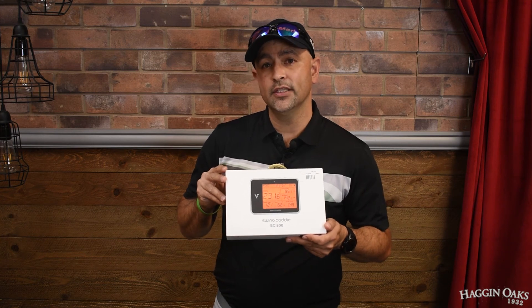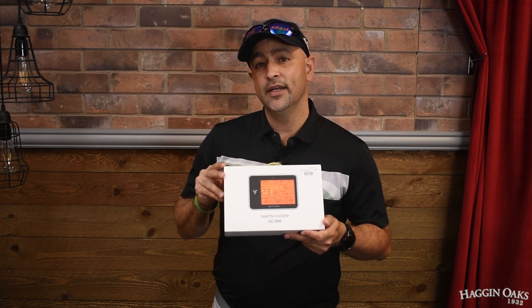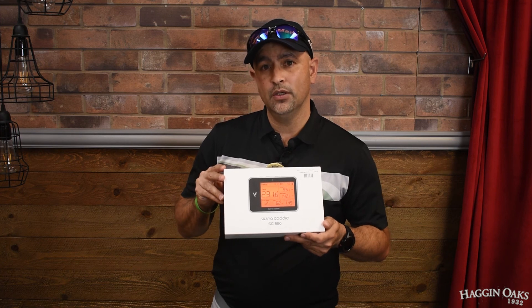This one is retailing for $499.99 and you can find it in the Hagen Oaks Super Shop or on Morton Golf Sales.